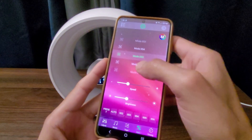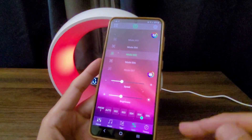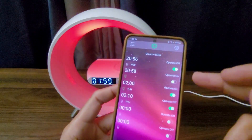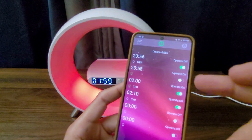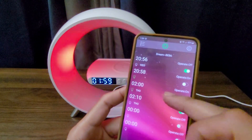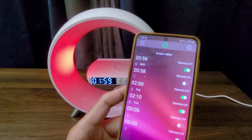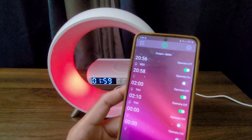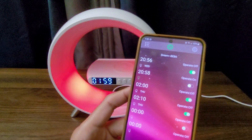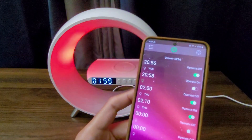The style options are easy to access at the bottom. With the timing feature, you can set a time for the lamp to turn off. We have one here set at two, so it should be turning off right at two. This feature is useful whenever you're going to go to bed and you don't want to turn it off yourself.